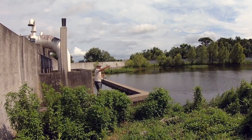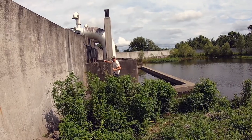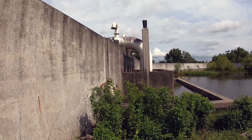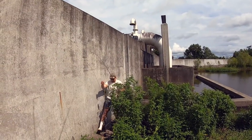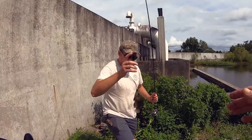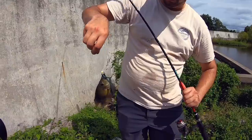Alex got himself a cichlid before I could even get a line wet. That's on a little jig. He's sight fishing down there. That's a pretty cichlid — look at the spots. That's a really pretty one.